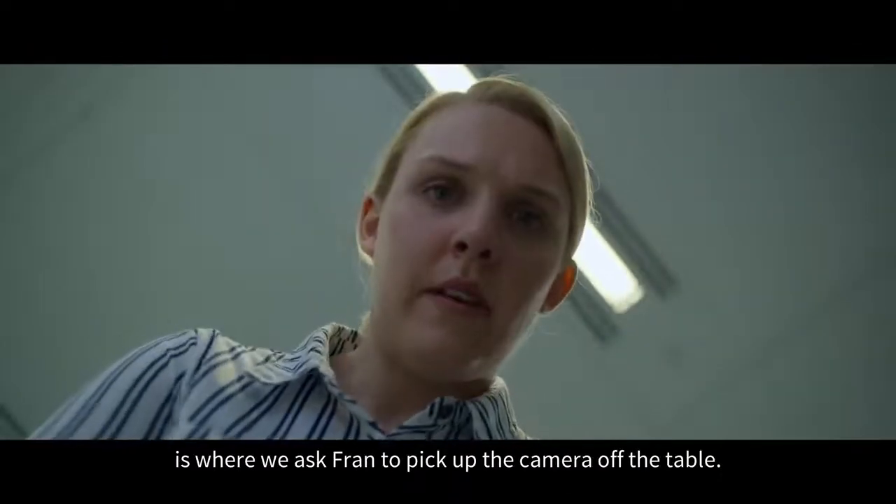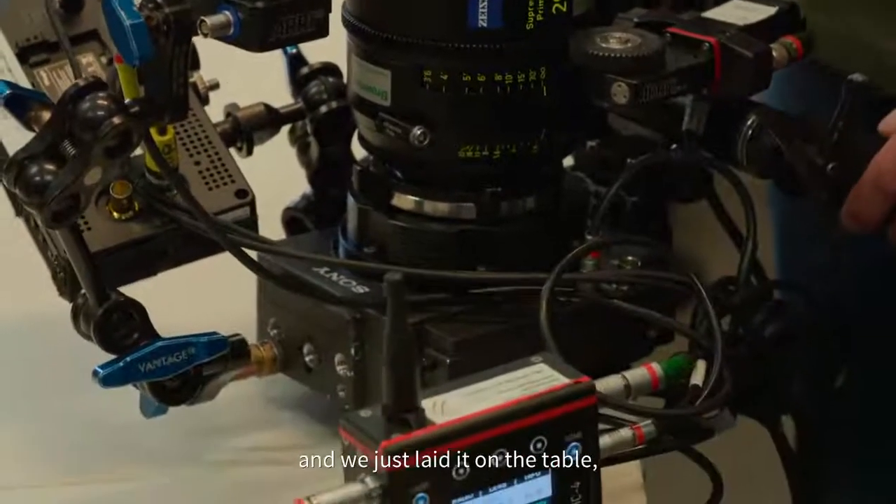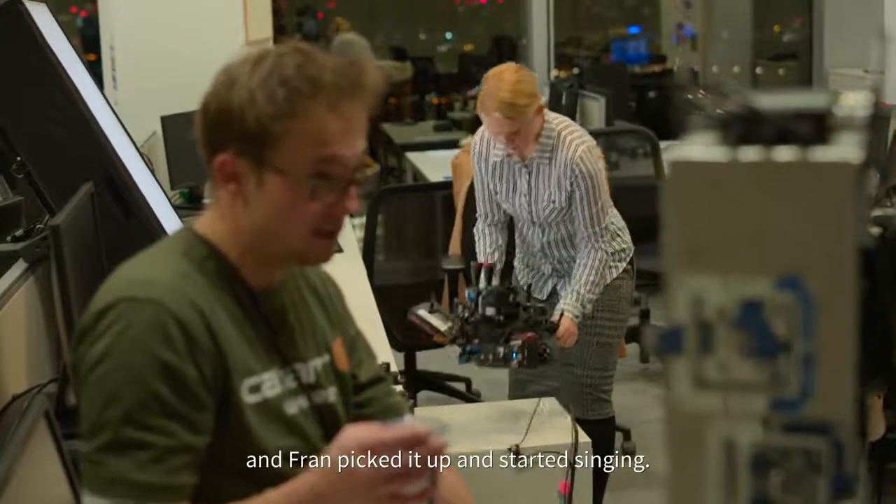One of the earlier shots in the sequence is where we asked Fran to pick up the camera off the table. The extension block has a flat back and we just laid it on the table, and Fran picked it up and started singing.